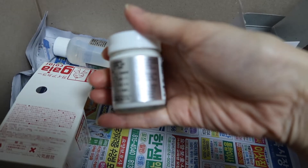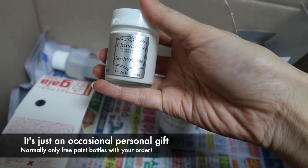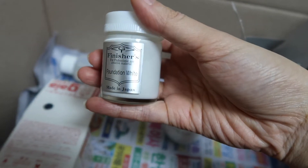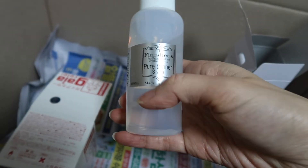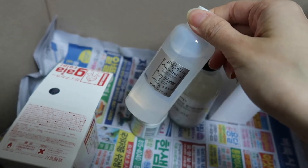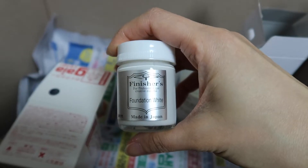We got this as a freebie — it's so nice. This isn't the reason why we order from this site, and we don't get it all the time, but sometimes he gives us freebies to try. This is the Finisher's Foundation White, which is normally super expensive — you can see it's made in Japan. He also gave us the Finisher thinner to mix this with. We're usually really ghetto and just mix whatever thinner we happen to have with the paint. It doesn't seem to make a difference, but I'm excited to try this.